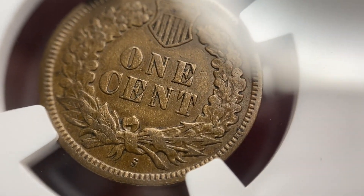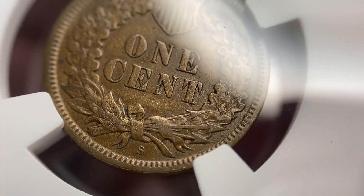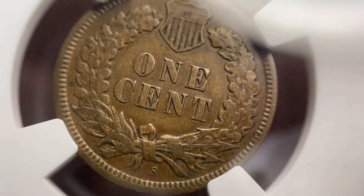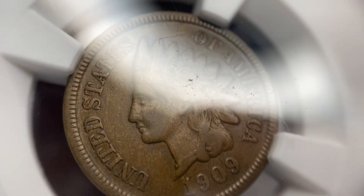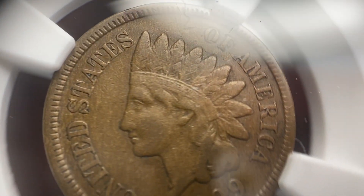The reverse also has a lot more detail on the wreath, and then you have the arrows that go over the wreath. There are almost more reference points — or stronger strikes — on the reverse of Indian Head Pennies than on the obverse. So it can be kind of tricky to grade them. You can tell with all the detail left on the reverse that it's a nice middle-grade coin.